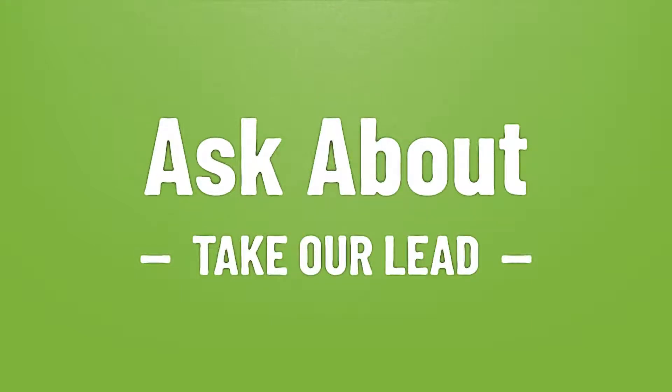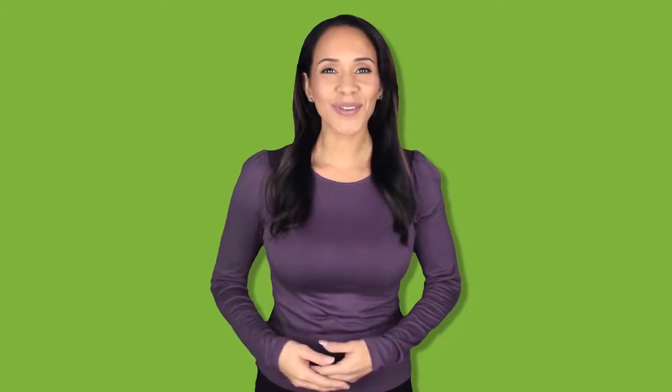Take our lead. Let's help you make your mark. Our goal is your satisfaction; let us show you the way.